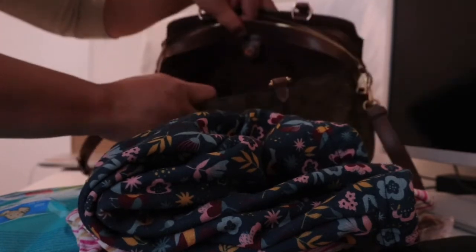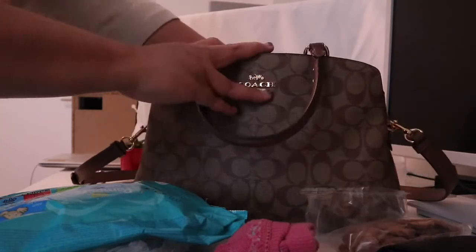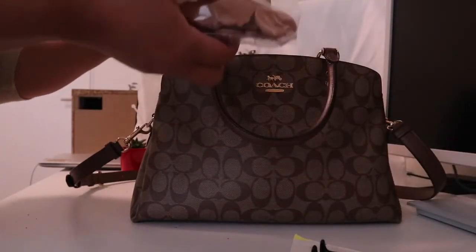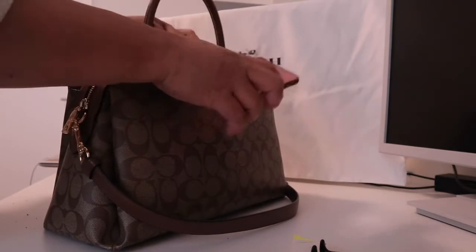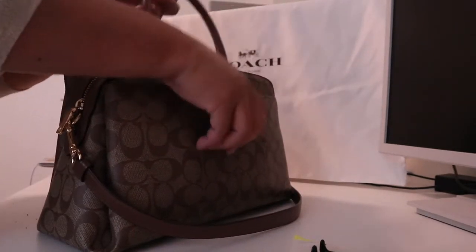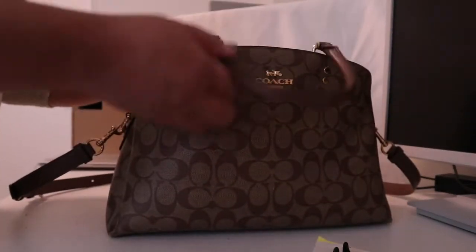So it's actually quite empty still — it fits everything. I can go ahead and put it all back. I've had this bag for about a year now and I really like it. There is also a small compartment pocket where you can easily put your phone for easy access. And since you carry the bag this way, your phone is actually on the safe side.